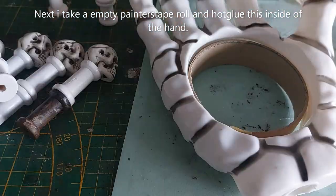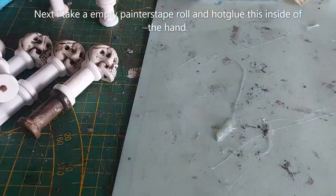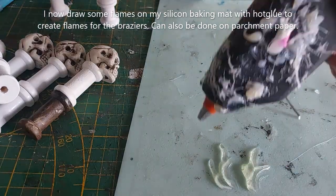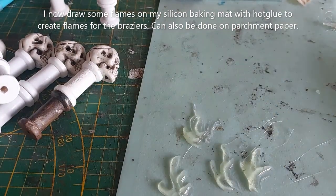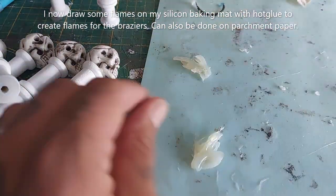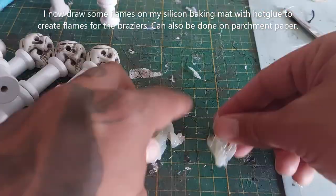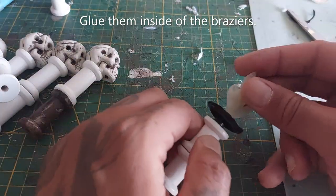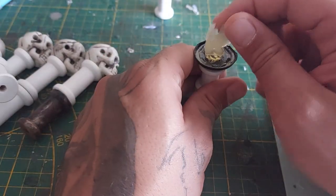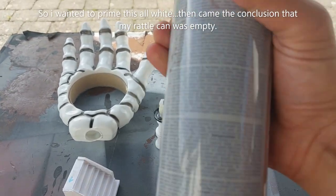Next I'm taking an empty painters tape roll and hot gluing it inside the hand so it lays flush with the bottom, giving it better adhesion to the tile. Now I'm drawing some flames with my hot glue gun on a silicone mat and attaching them together. These are simply my flames which I'll be gluing inside the braziers. They will look cool once painted — you can probably draw a better flame than I can.